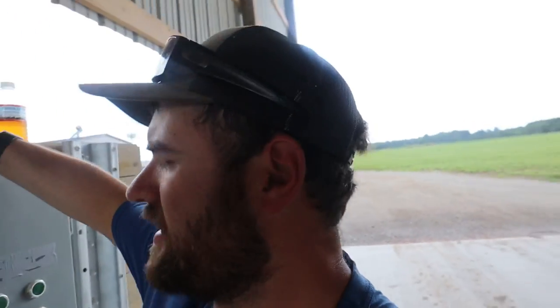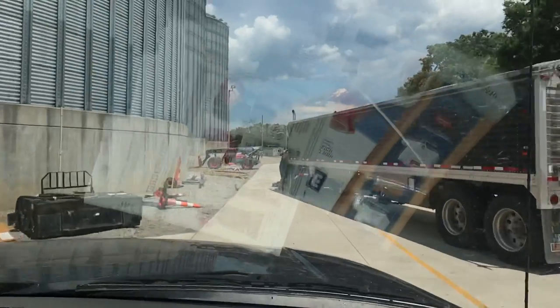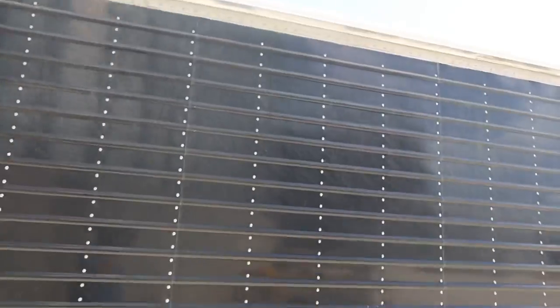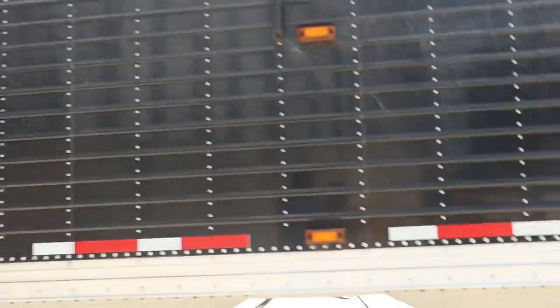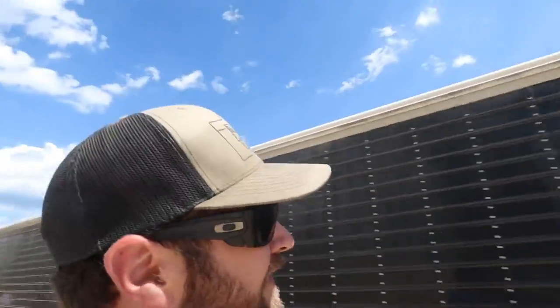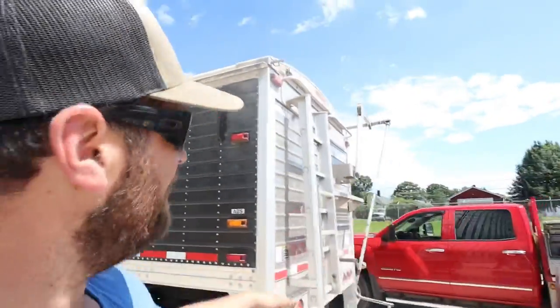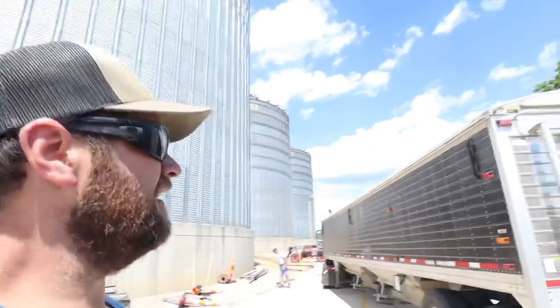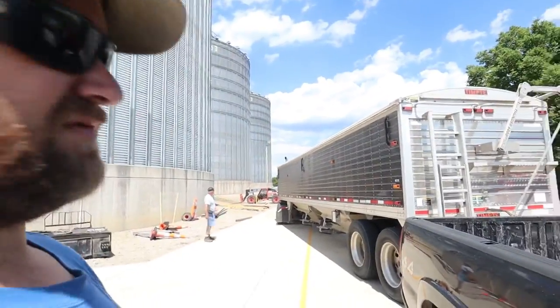Larry just called and the tarp is stuck on the black truck — it will not unroll, so road trip. Alright, we got her untarped but we didn't get the tarp fixed. We still had the crank as a backup, so we used a hand crank. Electric tarp's nice, but this particular truck has just given us a lot of fits, so I think we're going to do some wiring work on it.